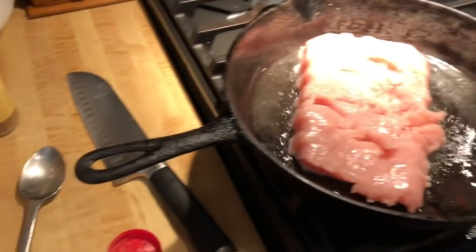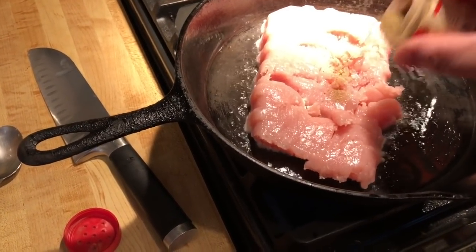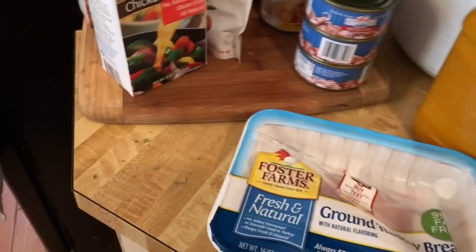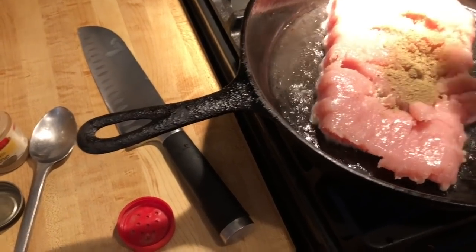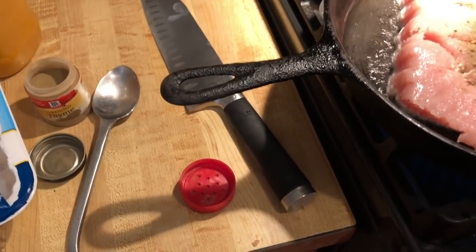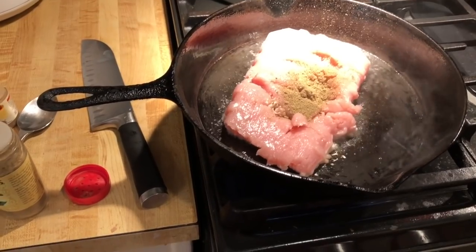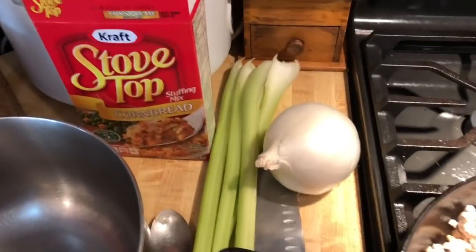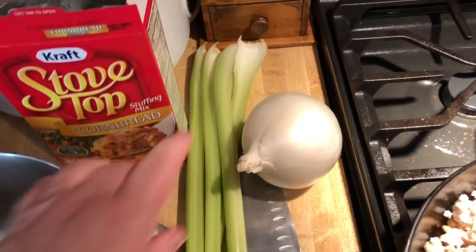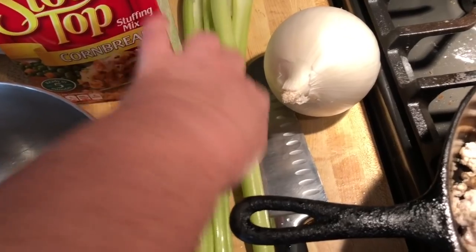If you have a little bit of poultry seasoning, put it in there. I have a little bit of thyme, so I'm going to put about a half a teaspoon of thyme. I also have some sage, so I'm going to put a little bit of sage — about a half a teaspoon of each. That's good enough for poultry seasoning. One more thing you can add to kind of flesh this casserole out and make it more authentic: go ahead and add a diced white onion and four or five stalks of celery.